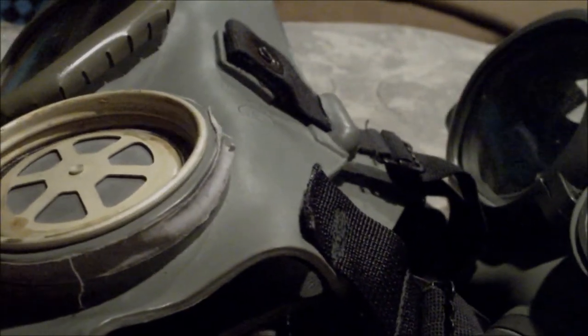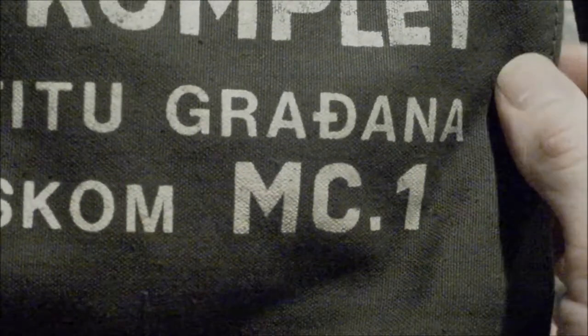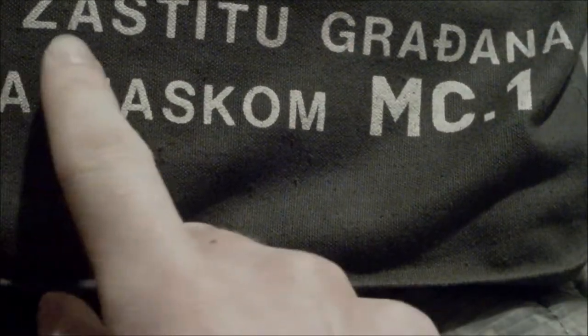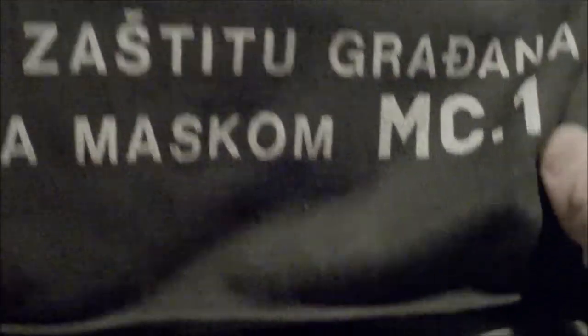Inside the mask there is an oral nasal cup for the M1 and of course the texture to it. Now I'll be showing you the civilian model — we have the MC1. Let's talk about the carrier itself. The whole bag is made of canvas, even the straps. On the bag it says — which translates to 'Personal kit for protection citizens with a mask' — MC1.